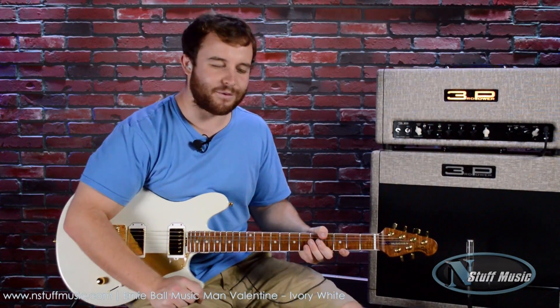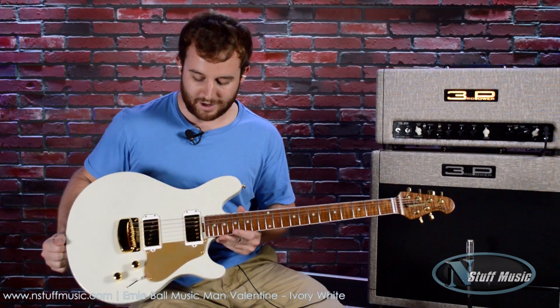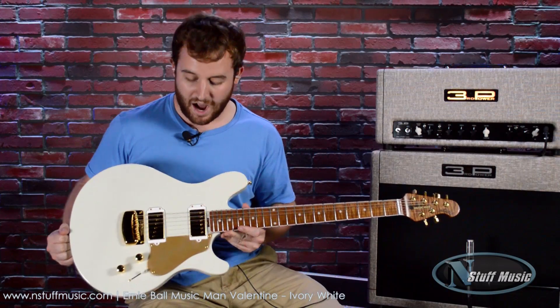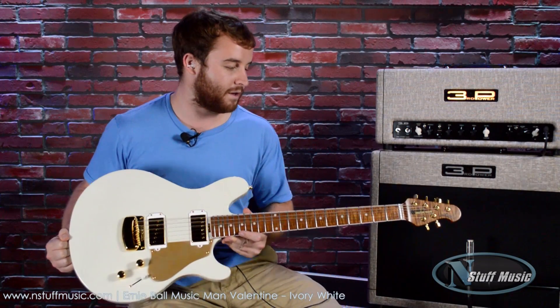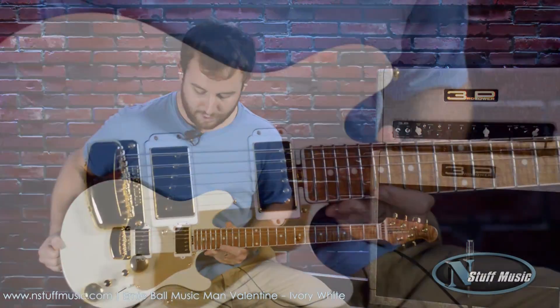What's going on YouTube, this is Gavin with N Stuff Music and today we have the Valentine by Music Man Guitars, and this is in ivory white — an incredible instrument. Let's dive right in.